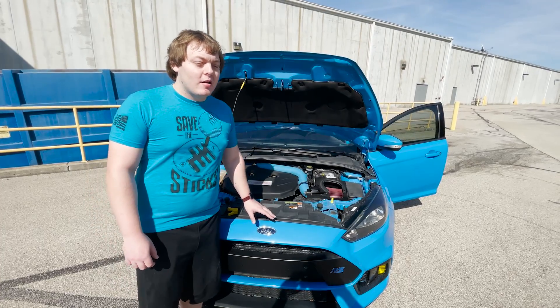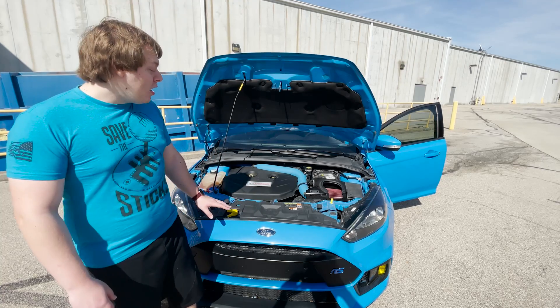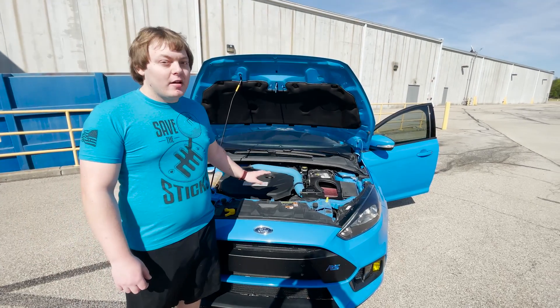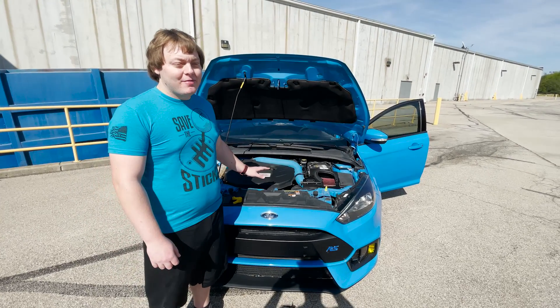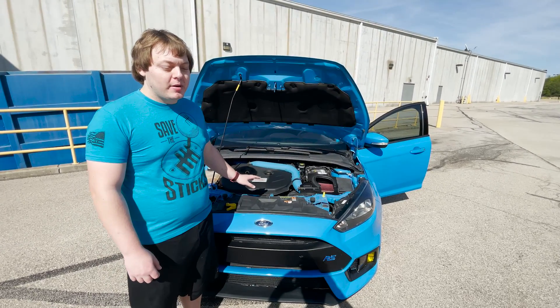My plans for this car performance-wise: all I'm going to do is put a wastegate actuator and then get it tuned, which will reach roughly 400 wheel. And then after that, I'm going to leave it alone when it comes to performance.